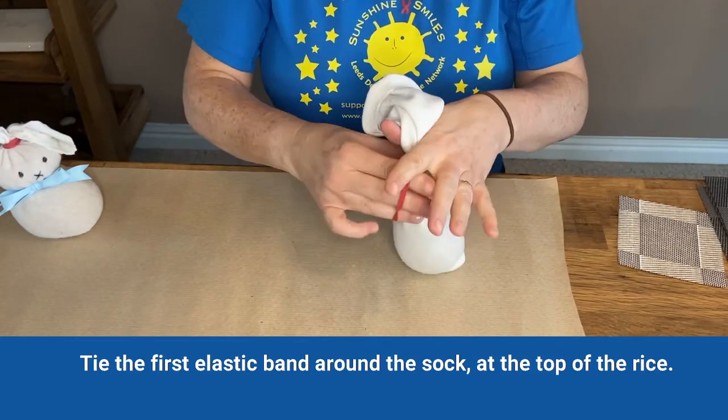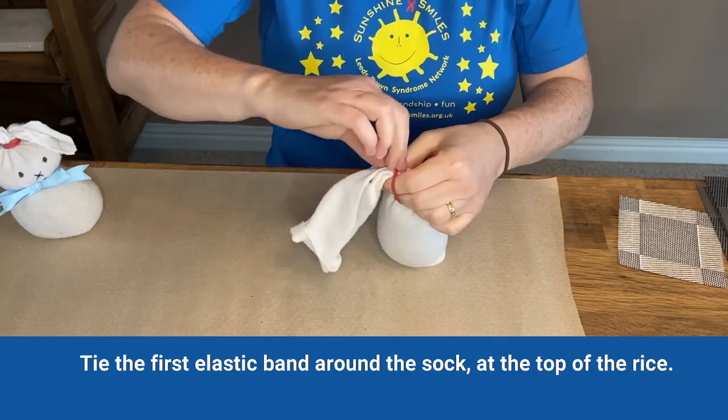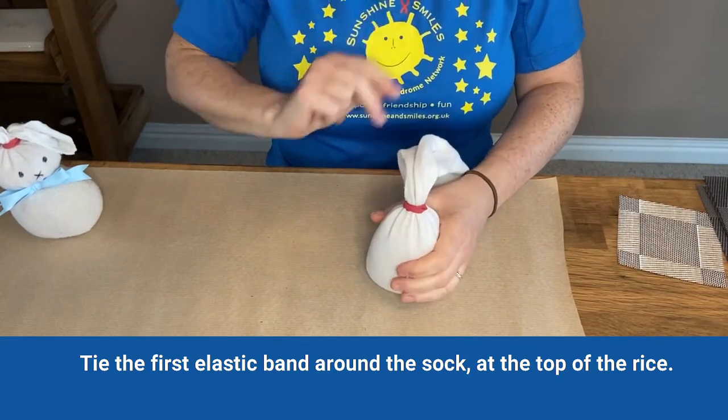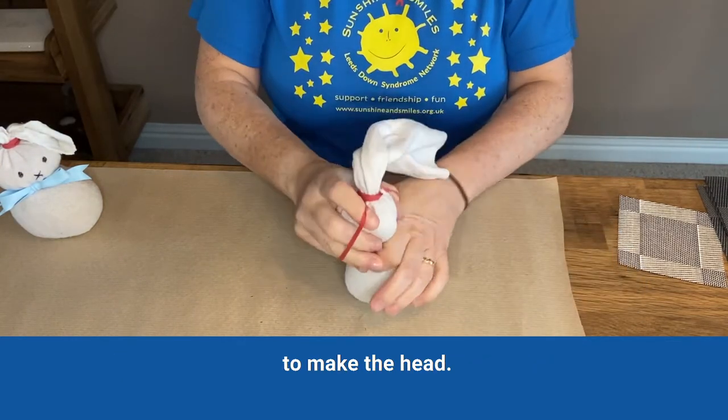Tie the first elastic band around the sock at the top of the rice. The second elastic band goes a little bit further down to make the head.